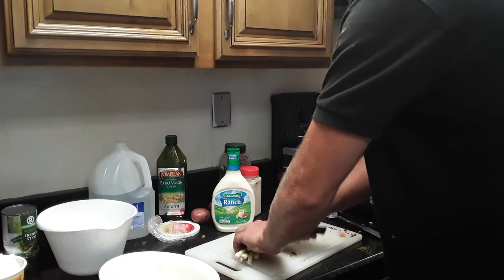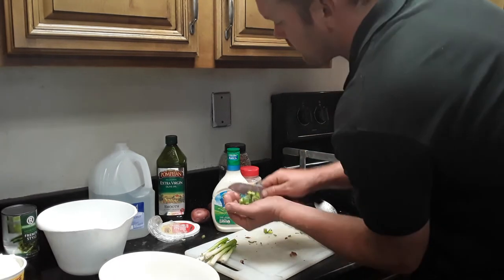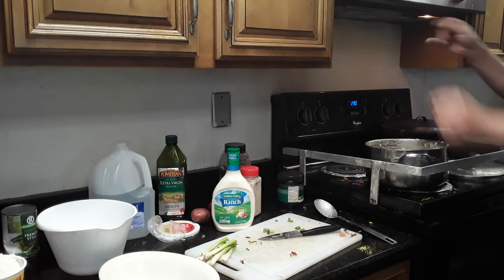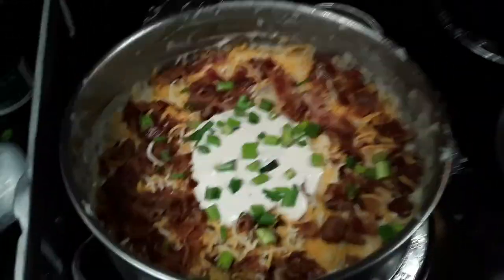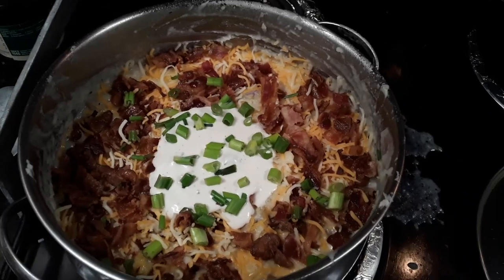About 90% of the time you eat with your eyes, so if it looks good it's going to taste good too. And there you have it — tugboat mashed potatoes. Hope you guys enjoyed this video, don't forget to like, share, and subscribe to the channel.